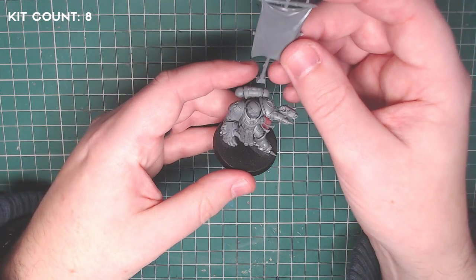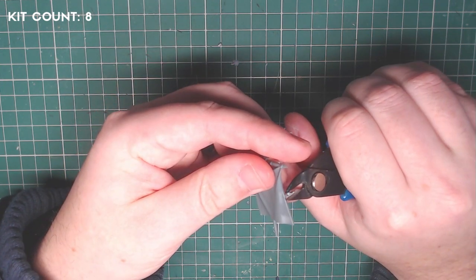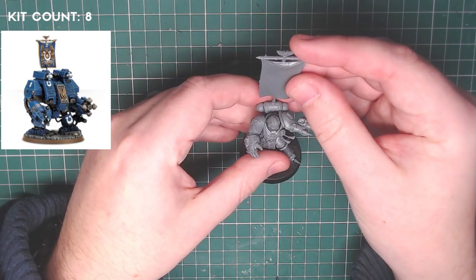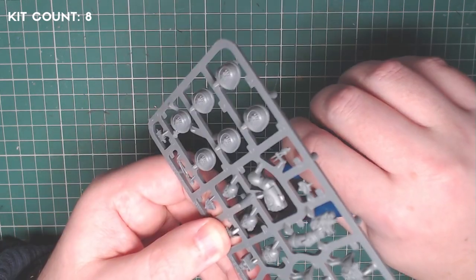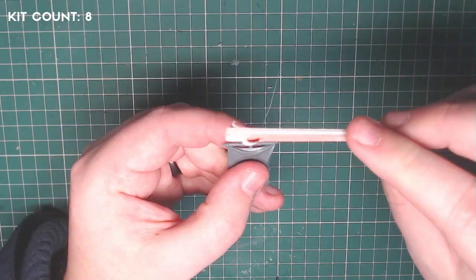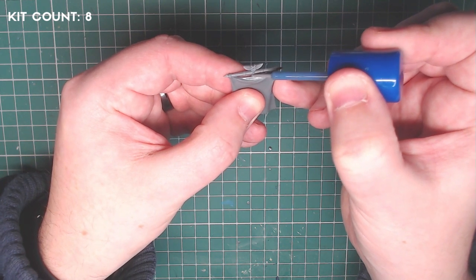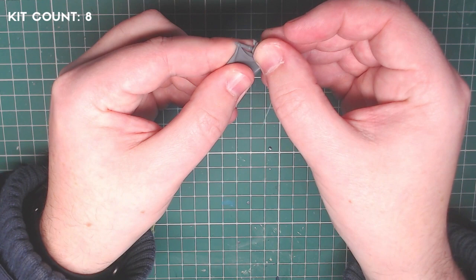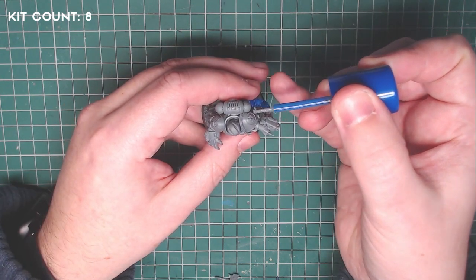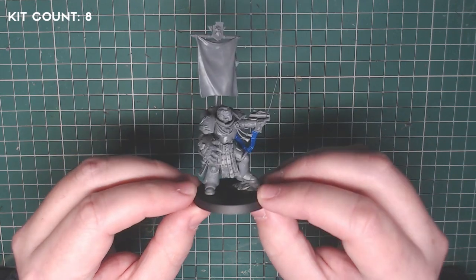For the final kit, I used the back banner of an Ironclad Dreadnought, as the Space Marine tactical unit banners felt too small in comparison to the scale of a Primaris Marine. I removed it from the sprue, cleaned up the mould lines, removed sprue tabs, and made small cuts to the main shaft until I was happy with the right height. I also took the remaining tilting shield from the Imperial Fist upgrade sprue, shaved the back down, shaved the aquila on top of the banner, and glued the tilting shield to the aquila. Once the banner was finally in place, it was ready to be painted.